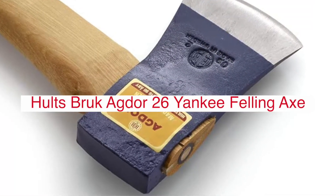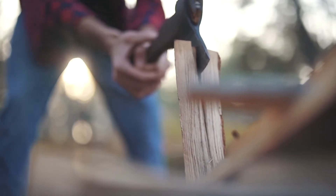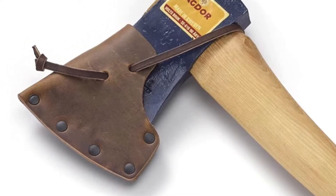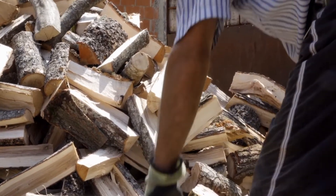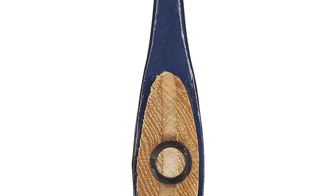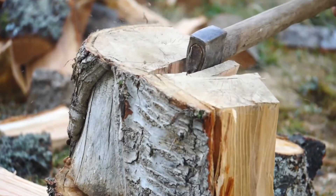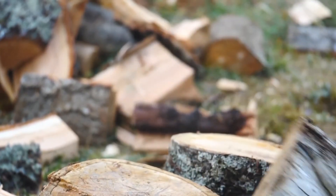Holtzbruck is a Swedish company that specializes in axes and knives with a focus on wood processing. One of their most popular new models is the Agdor 26 Yankee felling axe, with its 5mm edge thickness designed for both splitting and felling small trees as well as larger logs. This model has a 27-inch handle length which helps users maintain control when swinging it. It also comes with a protective cover made of oiled birch that darkens over time. The axe head weighs 2 pounds and has a 3.5-inch face with a 4mm cutting edge, and its steel is forged in accordance with traditional Swedish techniques, increasing durability without sacrificing sharpness or precision.